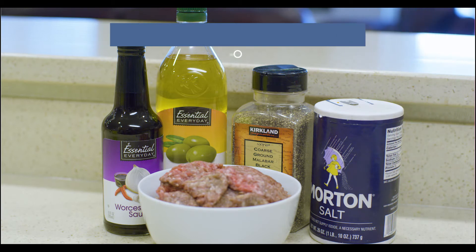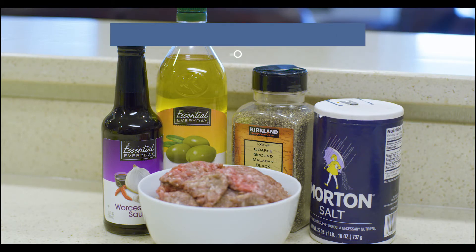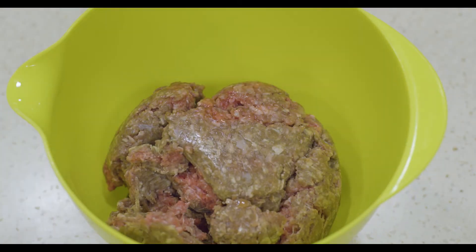The ingredients for the muskox burgers are salt and pepper, LP sauce. We use muskox, but you could use any kind of meat.